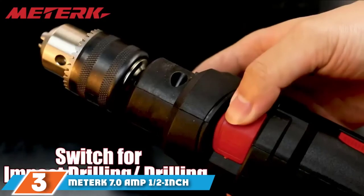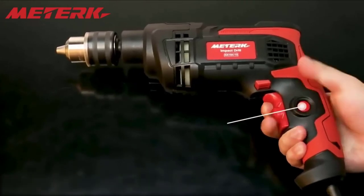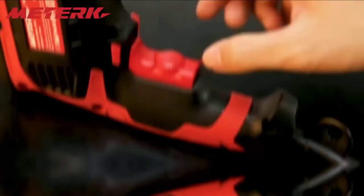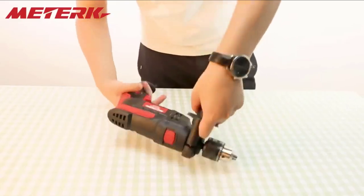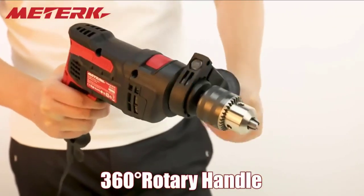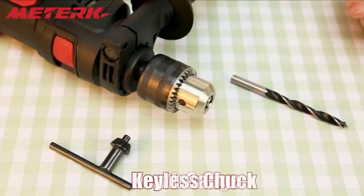Moving on to number 3, we have the Metabo K 7.0-Amp 1/2-inch drill. You should hold on with both hands when you take this Metabo hammer drill for a spin. This powerful drill boasts 7 amps and 3000 RPM, capable of drilling through wood, concrete, and even steel. All that power coupled with a 1/2-inch chuck means this drill can take on heavy-duty jobs. A detachable side handle provides a second handhold to manage its powerful torque.